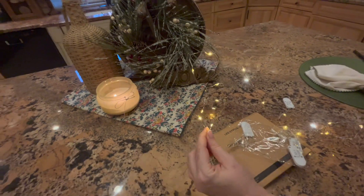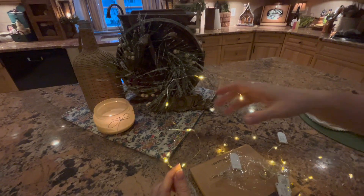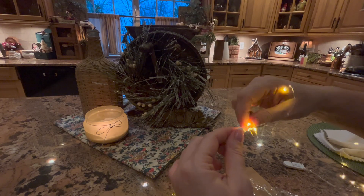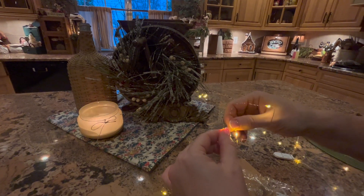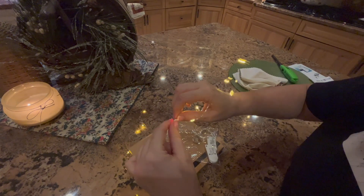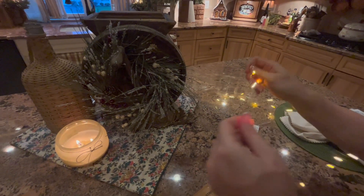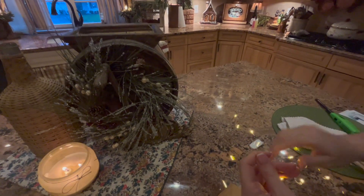Oh, I'm so excited! Let me turn this off to get a better idea. What do we think, guys? Imagine this like in a little jar or a vase — that's pretty. So what I want to do is light this up. I always want to light stuff up on my kitchen island.